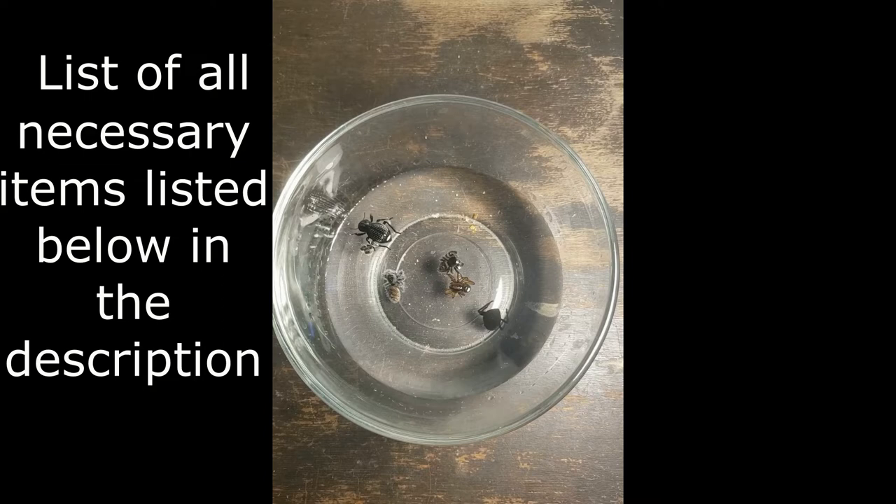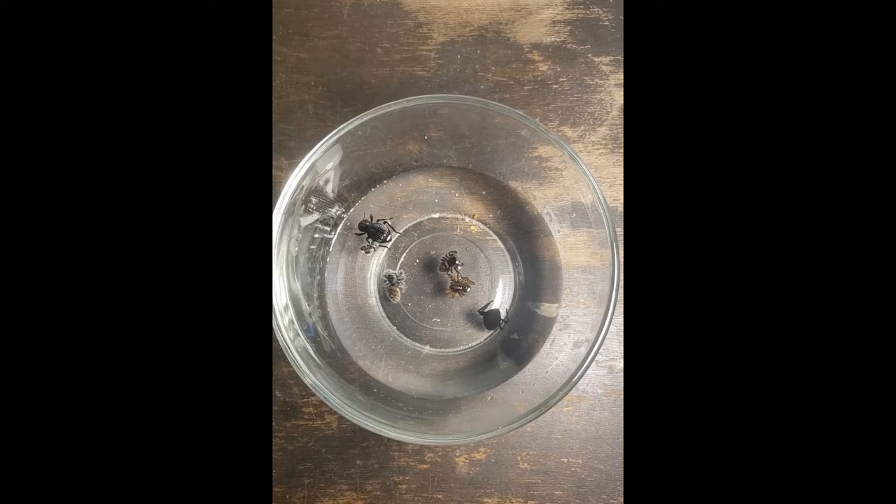What you're witnessing here is the bugs in a 70% isopropyl alcohol solution — rubbing alcohol — and they are just preserving in this. They've been drying out for a long time, some of them for a couple months, and the reason I've got them in the alcohol is for further preservation, but also to make them flexible so that when I pin them to the styrofoam that's next, the legs don't break off or anything. This is just part of the preservation process.